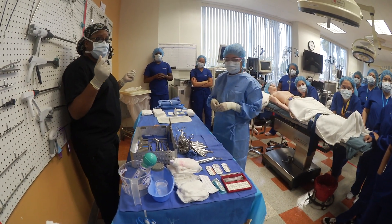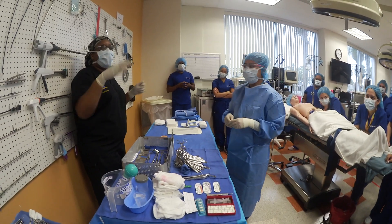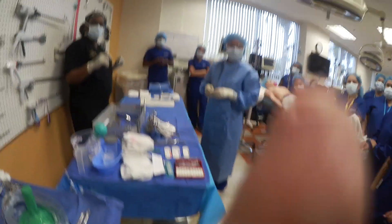Number five: select suture reel — crossed out. End of assessment.